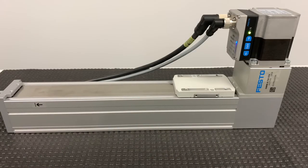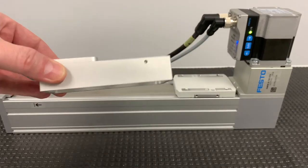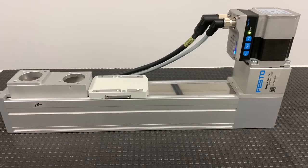Next, we will set up the actuator for a pressing or clamping application. When used for clamping, the actuator moves into position, then switches to force control for the pressing operation. In my setup, I have a metal part that I will press the carriage against to simulate a pressing operation. Here, you can see the actuator moves quickly into position, then switches to force mode. After the force movement is complete, the PLC sends the signal to retract the actuator.